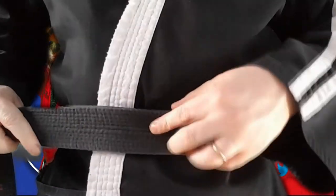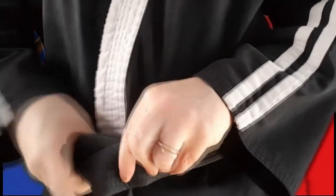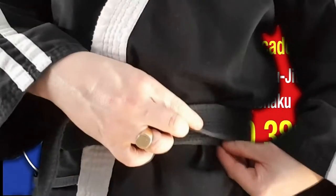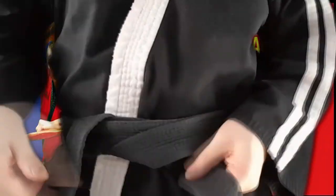Once I've done this, I'll use my index finger to hold the belt in place, then feed the loose end of the belt underneath both layers and bring it through, and just let it hang down for the moment. Now I'm going to find the other end of the belt, which should be underneath both layers, and bring this round to the front also.